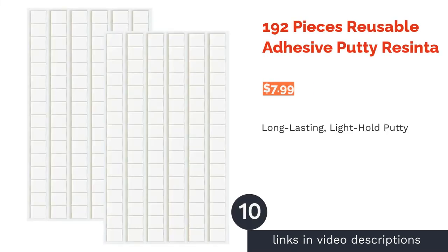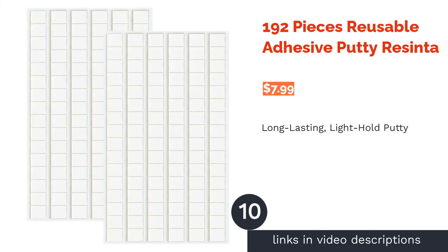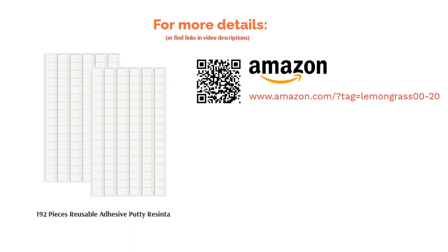The next product is 192-Pieces Reusable Adhesive Putty by Recinta. This putty offers a light but long-lasting hold and is great for hanging anything that's paper-based. It doesn't leave behind residue and can be reused indefinitely. It comes with two sheets of 96 half-inch pieces, and also comes with a sealable package, ensuring that your unused portion stays fresh until you need it. Reviewers find that these adhesives don't have as much sticking power as name brand versions, but it can work well on Halloween decorations or for temporary fixes.